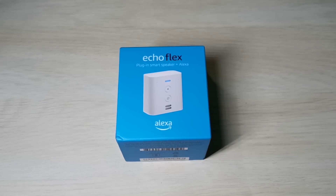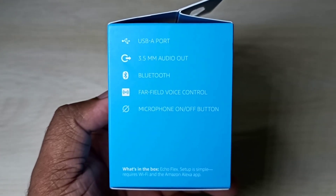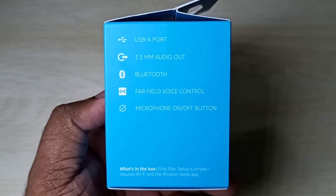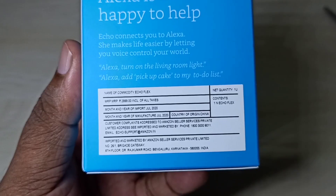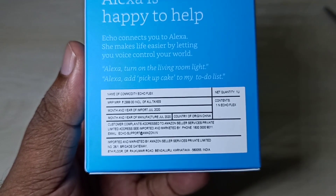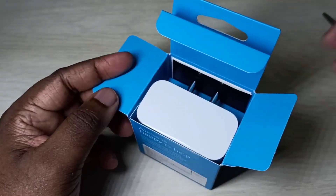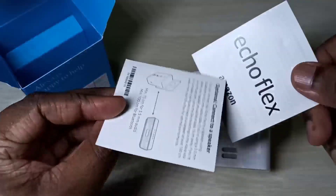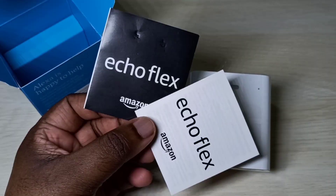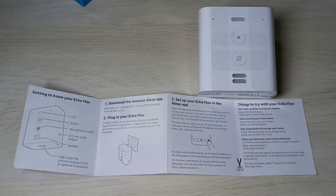Hi friends, in this video I am going to unbox this Alexa Echo Flex. It has a USB-A port, 3.5mm audio output, Bluetooth, far-field voice control, microphone on/off button. You can see the MRP is 2999. Let me open it — this is the manual, and this is the USB-A port.